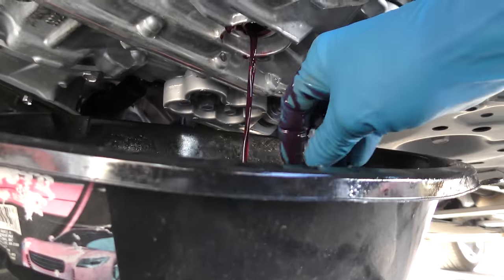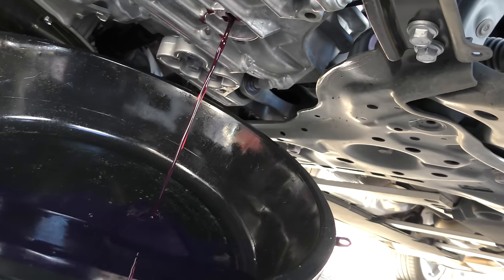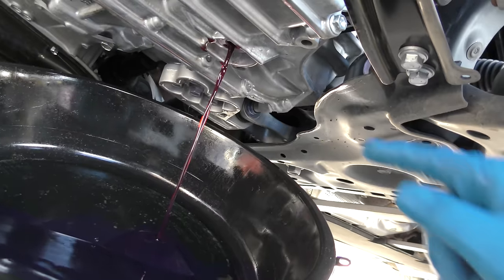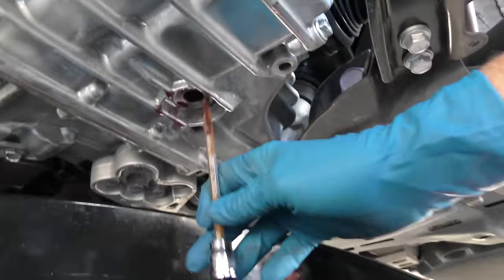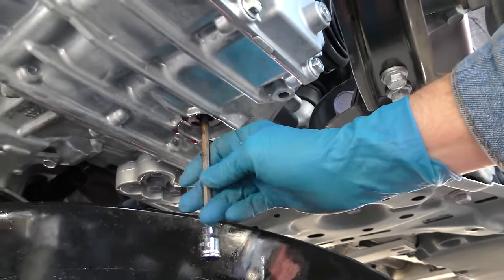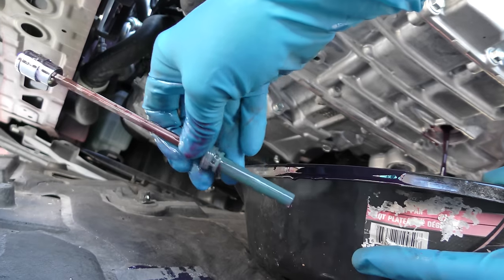Take that out and it'll start to drain into the pan. There it goes — it'll drain some of it out. But inside there's another special little fitting and you've got to take that out too once this stops draining. This is a long 6-millimeter — it goes into the hole, and when we take it out you get more fluid out. You can see now a whole bunch comes out. You got to take that plug out, and now comes the tricky part.